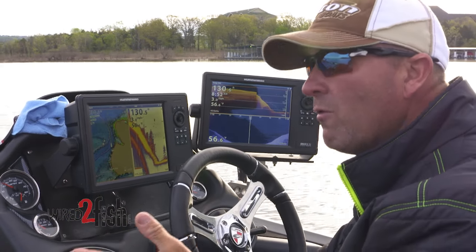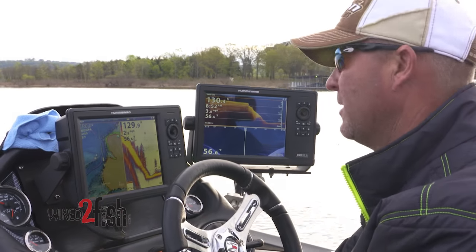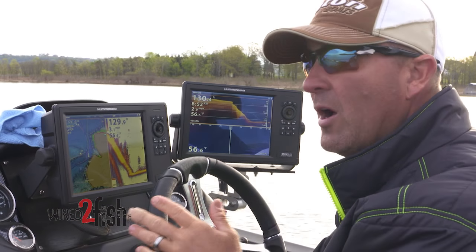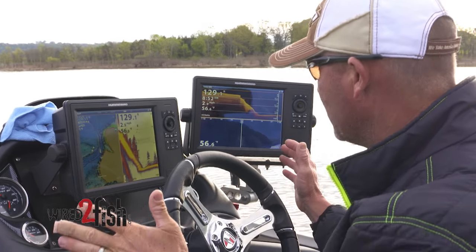Setting up electronics can be overwhelming to a lot of anglers, and when you're doing seminars the questions are rampant — how do you set them up? Let's take two or three things into consideration. All depth finders, all companies are different. I'm very familiar with Humminbird. I understand how my units work, and I know what I'm looking for when I get to a lake.